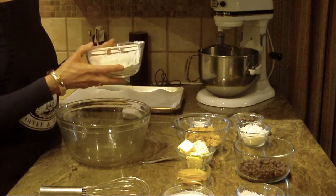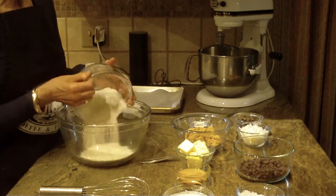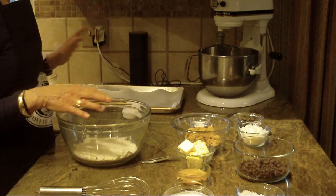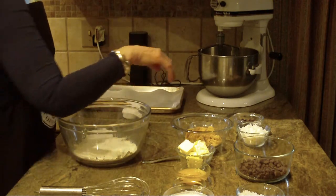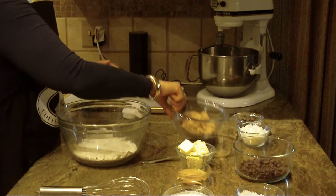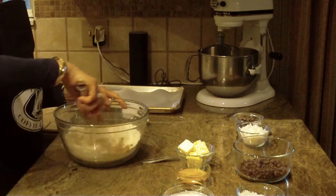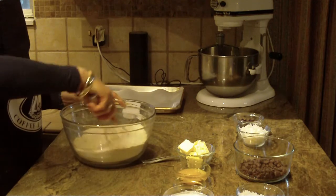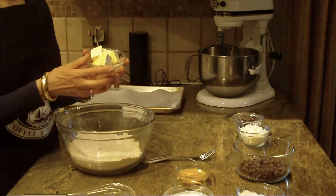We're going to start off with one and a half cups of flour. What I like about this recipe is that you don't need a mixer or a hand mixer — you can do it just by hand. We're also going to put in a teaspoon of baking powder right into the flour, a quarter teaspoon of salt, and three quarters of a cup of brown sugar, and then just with my whisk I'm going to bring it all together in a large bowl.